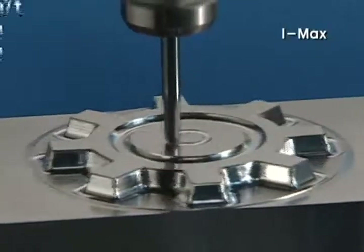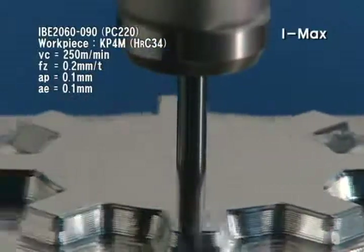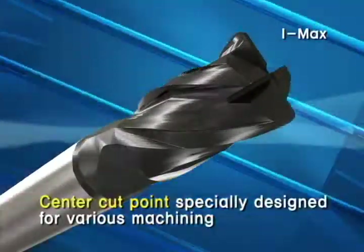A center cut point design achieves appropriate performance across various processes including shouldering, slotting, and ramping machining, compared to the existing N-Mill.